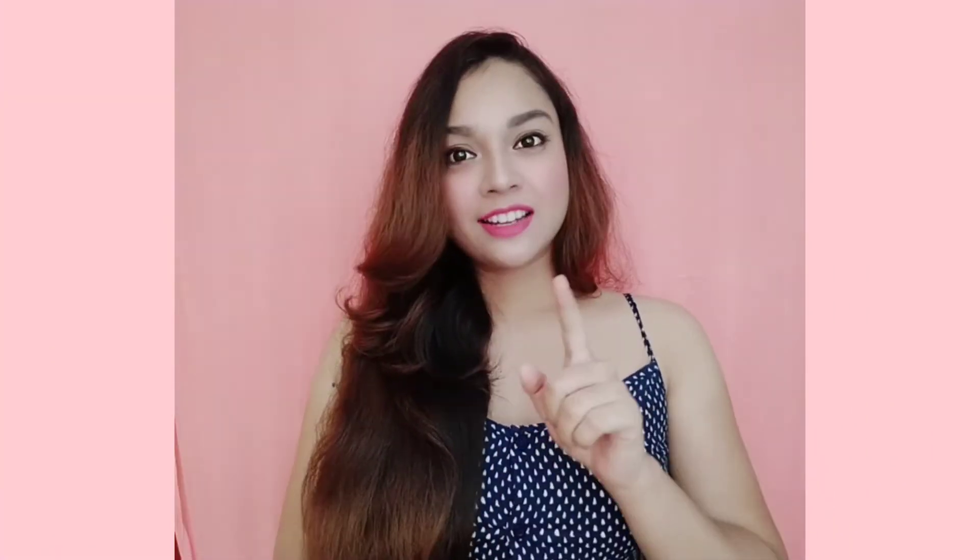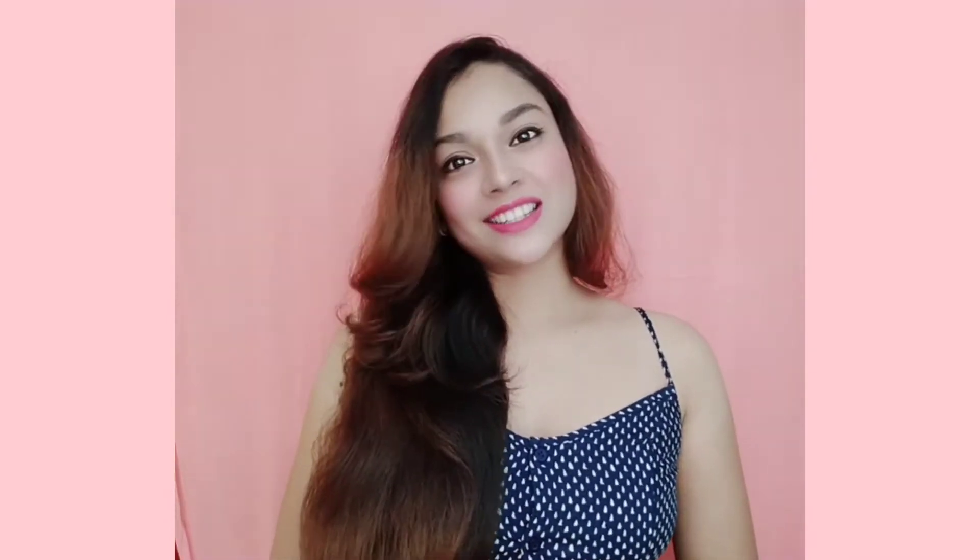Hello guys, welcome back to my YouTube channel DIY Socially. I am Shweta and this video is all about mini brushes. Today I'm gonna share some draping ideas which are super easy to do yet gives you gorgeous looks. So without any delay, let's get started.